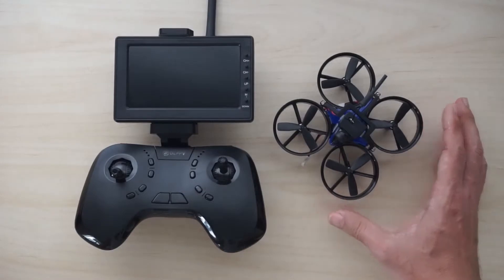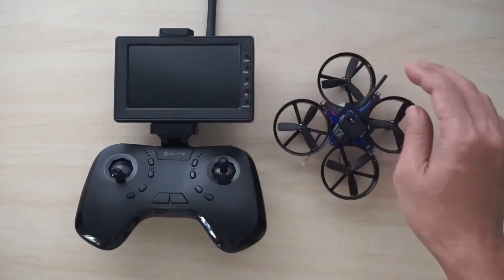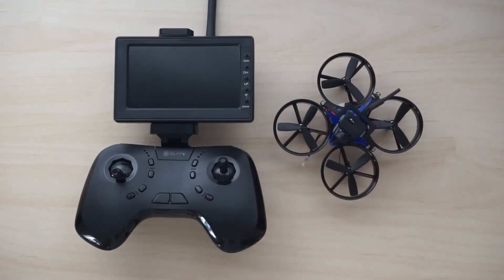The DL1060 is available in a few kits — I believe there are four or five kits — and the one here comes with the FPV monitor, the drone, the camera, and the transmitter. And this kit costs $100.